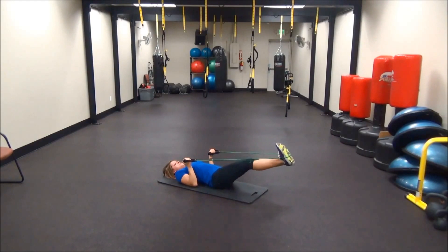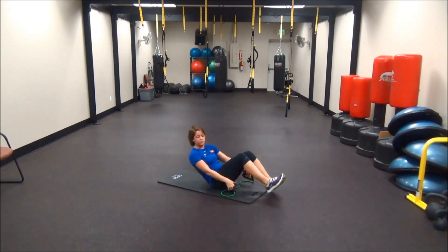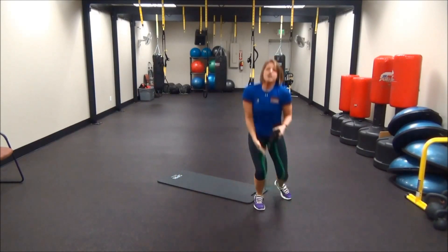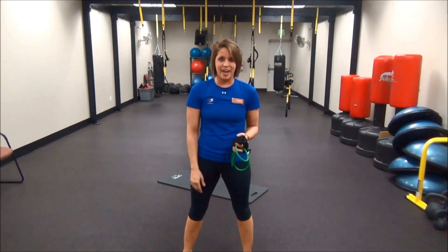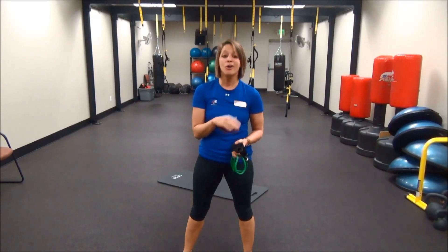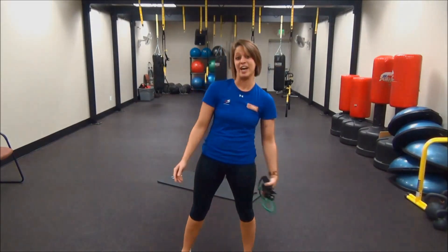One more time — make sure this is a nice, slow, and controlled motion. I hope you can use the resistance band for your next strength day workout. And I guarantee you, you'll be calling CSI, because this will be killing those workouts.